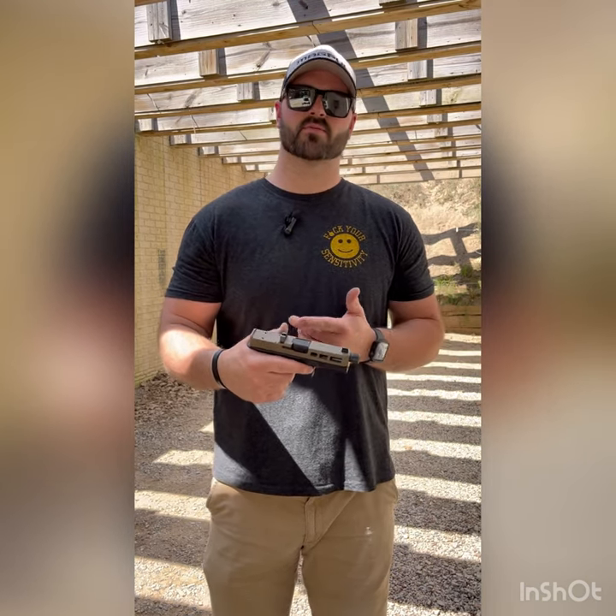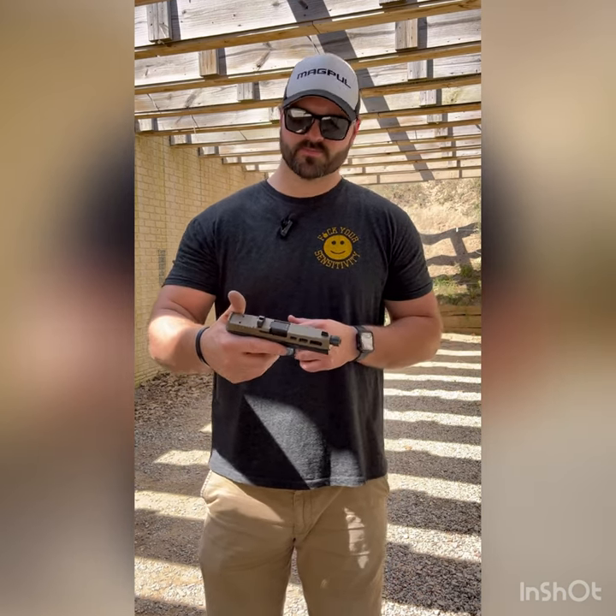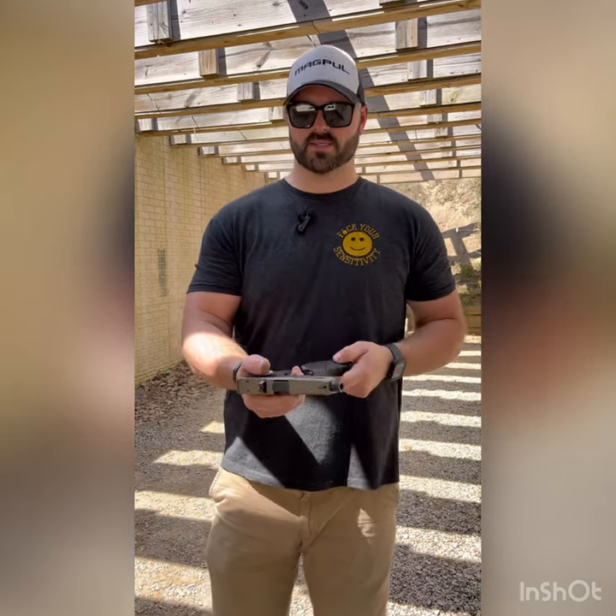The trigger — not crazy about the trigger. It's not terrible, but it's not the best one I've ever felt. But this gun came in at $369.99, and the aftermarket support, which mimics a Gen 3 Glock 19, is endless — so you can't really go wrong there. It comes with a Magpul P-Mag, a 15-round magazine, in the case.